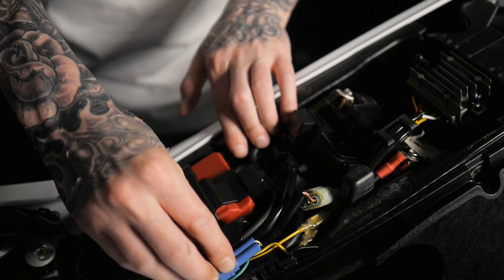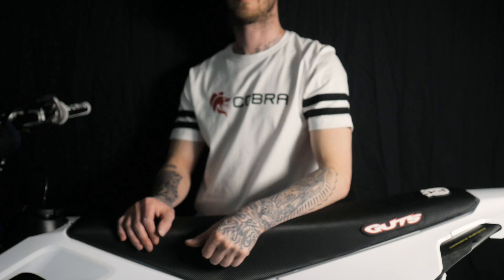Now that all the hardware is in place simply fit the seat and side panel back on and we're good to go.